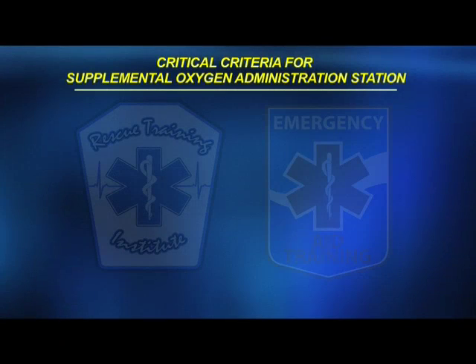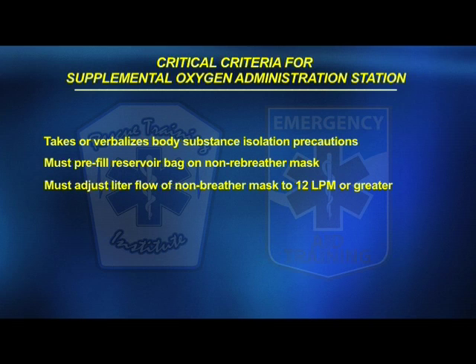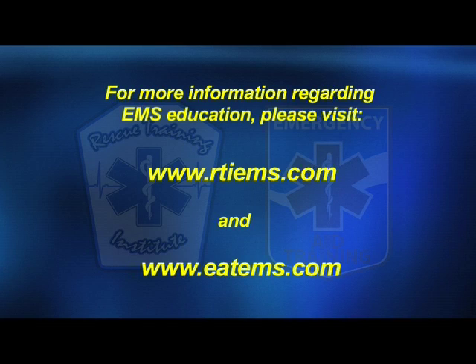The following are the critical criteria for supplemental oxygen administration. The candidate must take or verbalize body substance isolation precautions. The candidate must pre-fill the reservoir on the non-rebreather. The candidate must adjust the liter flow on the non-rebreather to 12 liters per minute or greater. The candidate must adjust the liter flow on the nasal cannula to 6 liters per minute or less. The candidate must assemble the tank and regulator without any leaks. The candidate must complete the station within the 5-minute time limit.